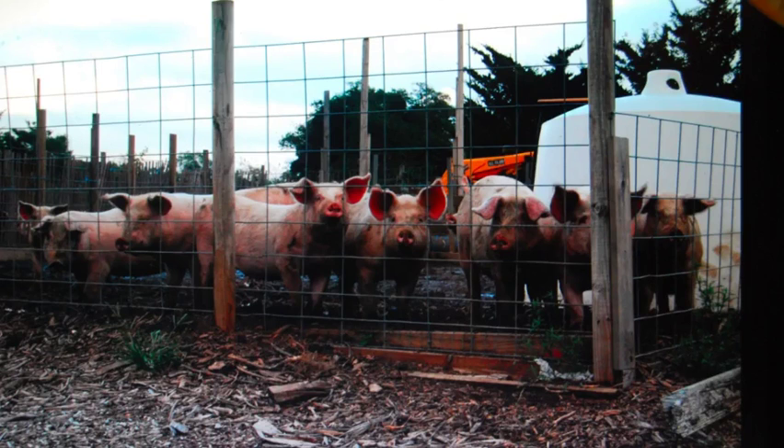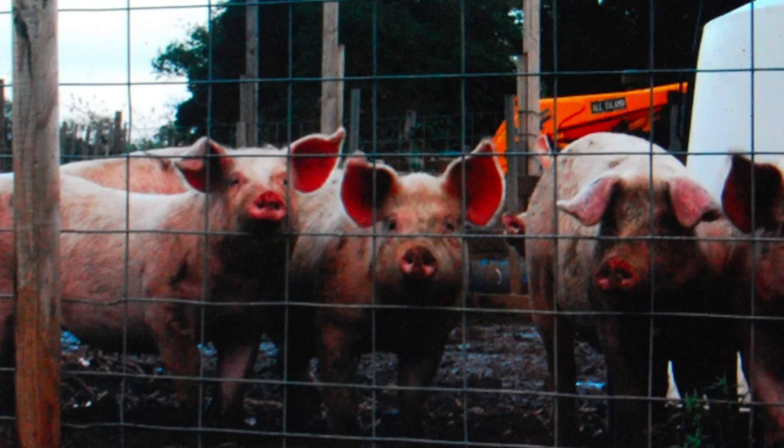Hello. So this was a photograph I took — a farm with all these animals out in Long Island, the North Fork of Long Island, if you know Long Island at all. And for this painting I thought I'd just crop in and zoom in on these three pigs there for the painting.